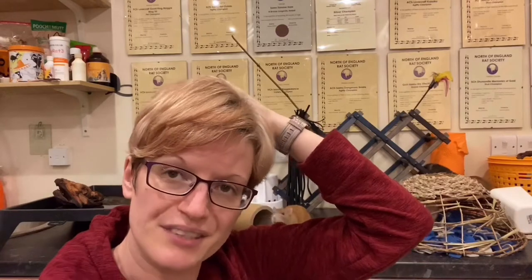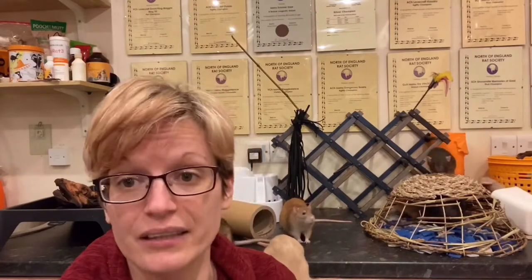Protein is the one I probably use these most for. Protein is linked with kidney degeneration, which is common in older rats. You basically see a gradual loss of weight, loss of condition, the rat just looking a little bit out of it, not quite as glowing and healthy as normal. In a young rat that's normally a urine infection; in an older rat it's normally kidney degeneration. Both of those things can be checked with these strips, which is what makes them so useful.